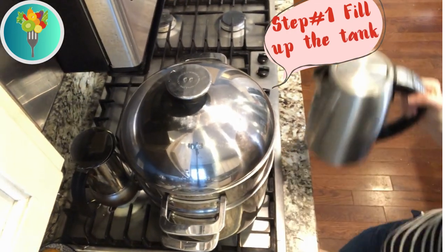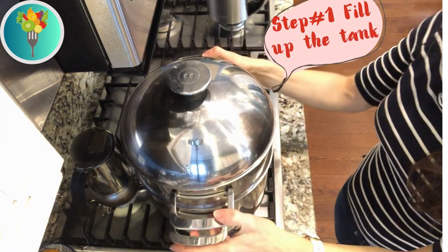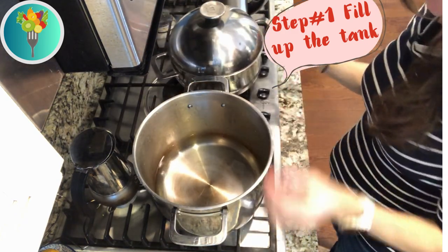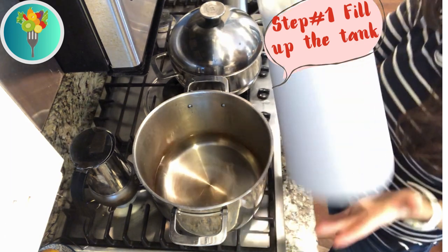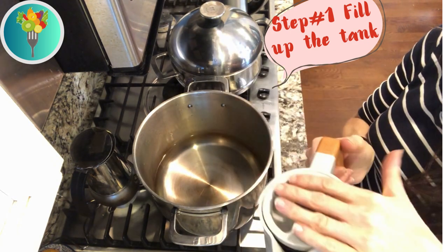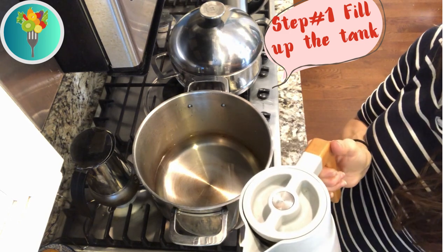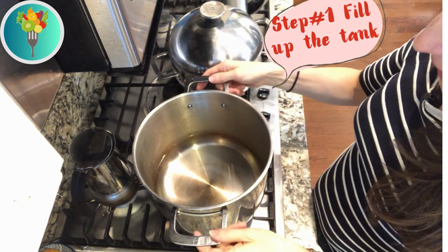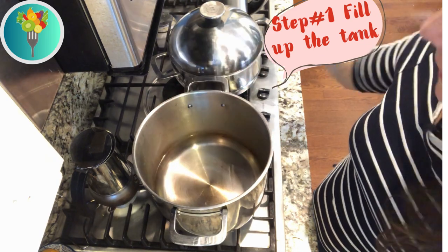We're going to start by showing you everything I have on the counter and then turn on the steam cooker, cook everything, and show you how it looks and how to know whether it's cooked enough. First things first, we're turning on the steam cooker so it heats up while we're cutting the vegetables. I filled it with about one inch of water — water that I preheated in my kettle in the morning. I need to make a correction: you can put one to two inches of water in there, so let me add a little more from the kettle.